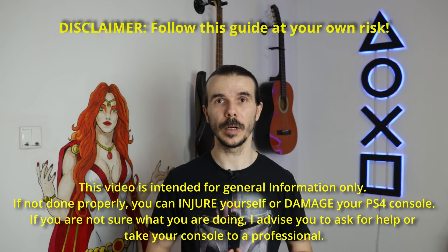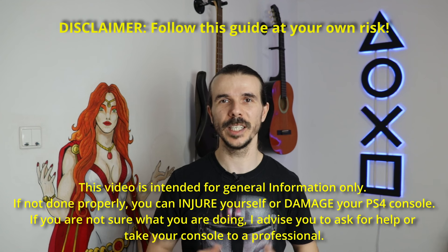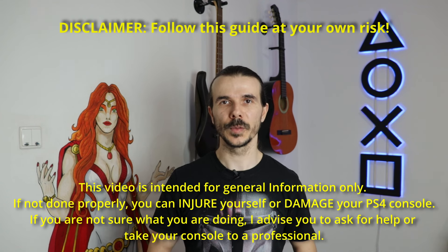This video is intended for general information only. If not done properly, you can injure yourself or damage your PlayStation 4 console. If you are not sure what you are doing, I advise you to ask for help or take your console to a professional. Follow this guide at your own risk.